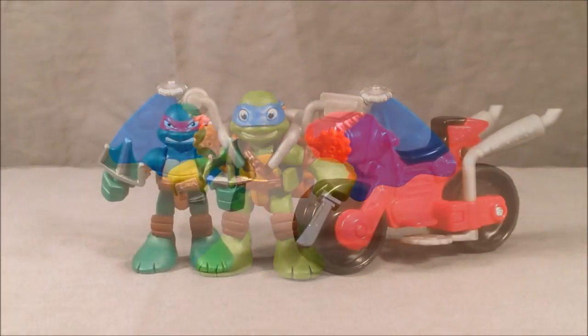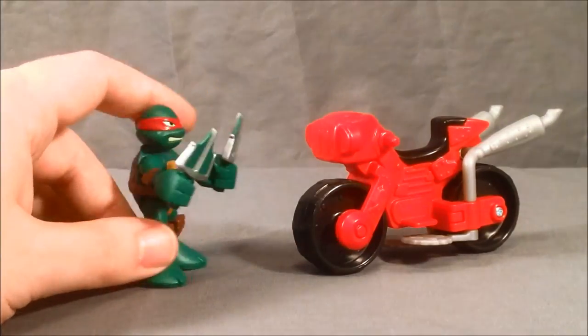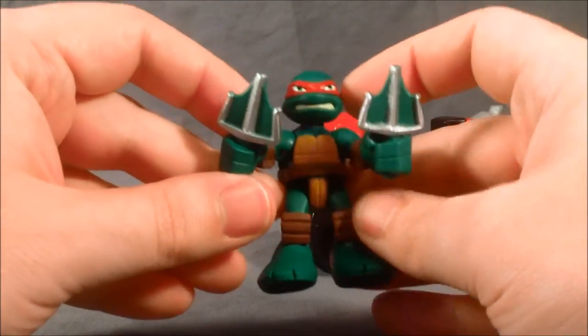I'm going to go ahead and move on to Raph. Here we have Raphael — he's kind of one of my favorite turtles. I love the dark green coloring that he has, and it goes great with his red bandana. On the back he's got nice detailing and all the paint is done very nicely.